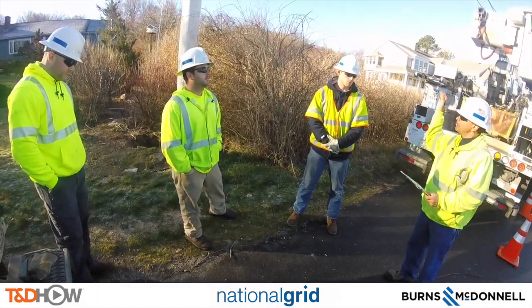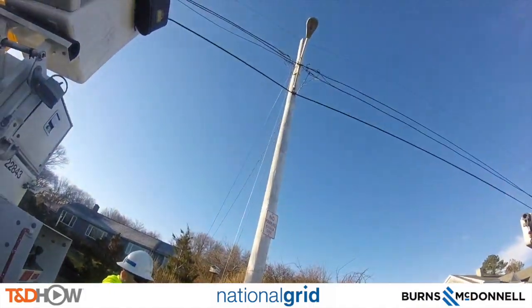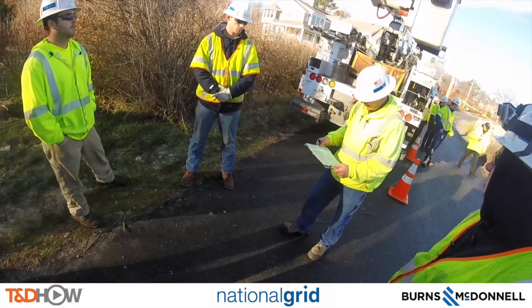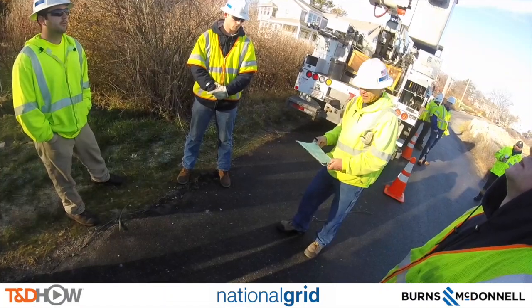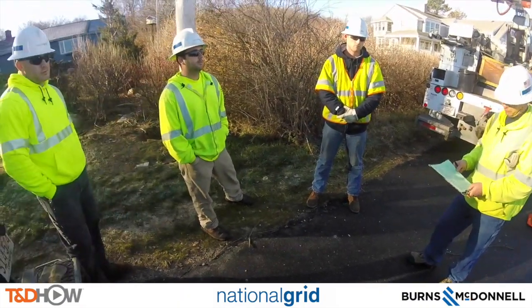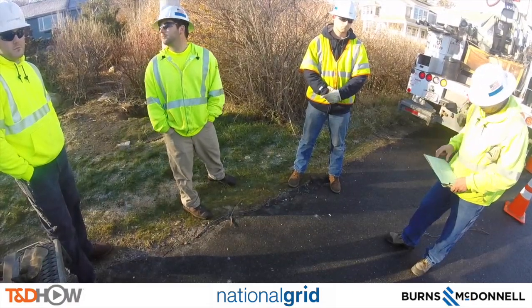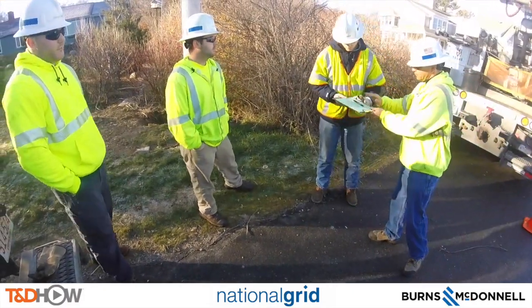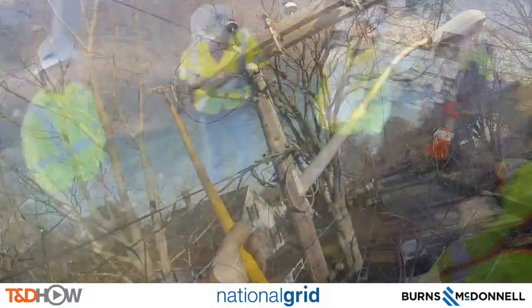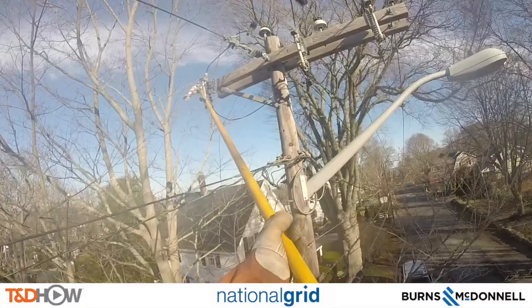After we complete that work we can re-energize the area and then come back here to do our secondary work at this section. Now as the crew signs in for their participation in the job safety briefing, note that we only reviewed a portion of it — for instance, they talked about hazards and mitigations — we only showed some of it for time constraint reasons. The first thing to do is to de-energize the line.